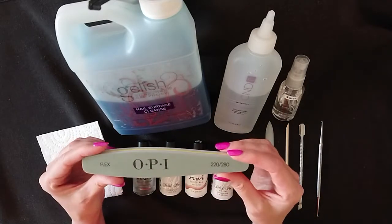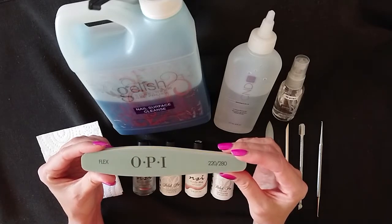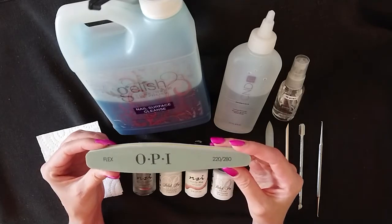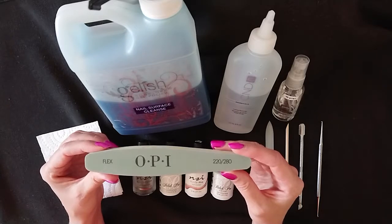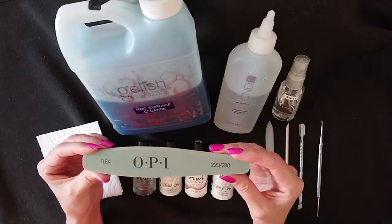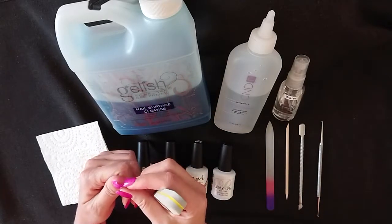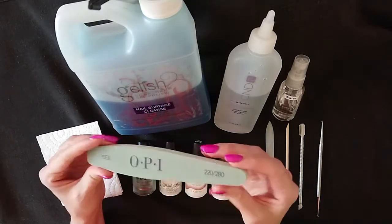You'll also need a buffer. A lot of gel polishes recommend that you use this to remove the shine from the natural nail before you apply their polish. It's personal preference whether you do or not. Even if you choose not to, this file is very handy for removing those little bits of excess nail that hang back when you've filed your nails back.